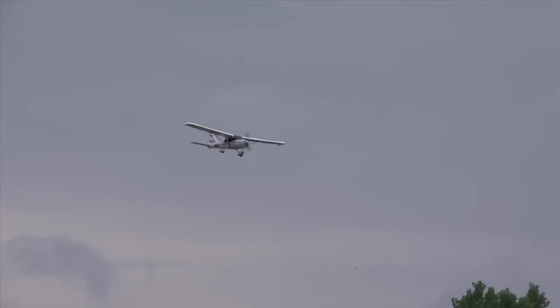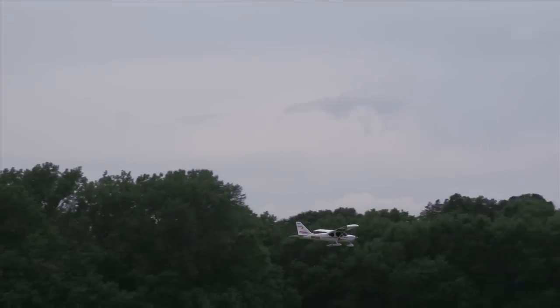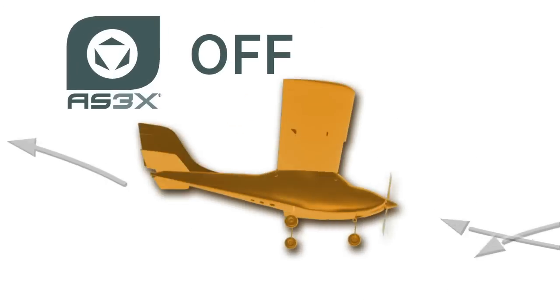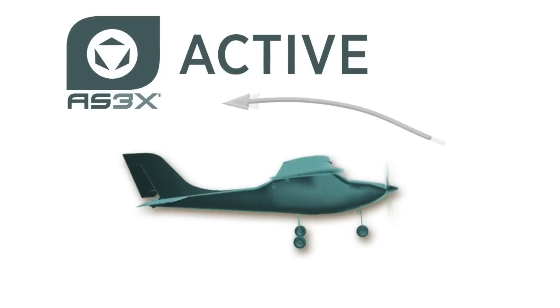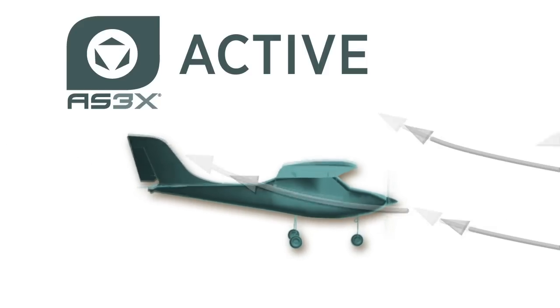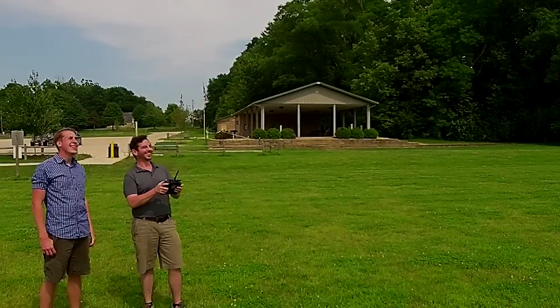If the effects of wind have you thinking twice about flying, then you're not alone. That's why the Sportsman S Plus includes AS3X technology. Using multiple gyros and specially tuned drone technology, the AS3X system actively corrects for the effects of wind and turbulence before you ever notice them, so you can focus on learning to fly.